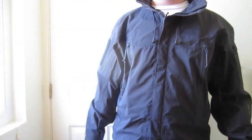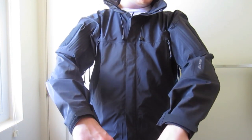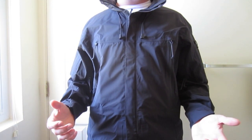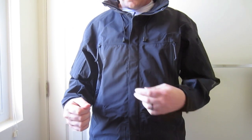Hi guys, Fred here. In this video I want to talk to you about the Arcteryx Alpha Jacket. This is their premier military-inspired hard shell jacket. It is made from Gore-Tex XCR, which is a three-layer abrasion-resistant Gore-Tex material.